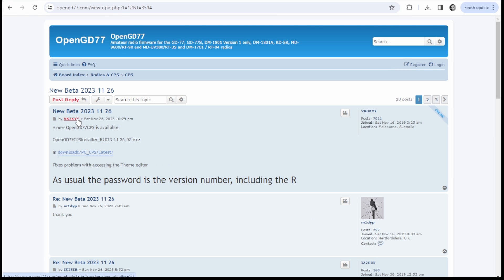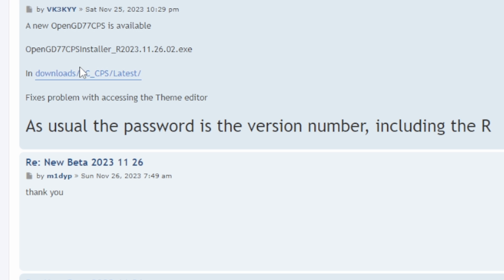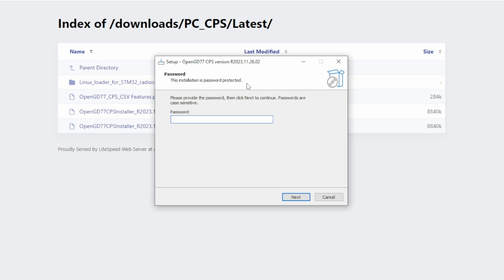The next thing I navigated to was the OpenGD77 CPS software — that's the code plug software. That's the software you use to program the radio with the code plug, all the frequencies and settings and things like that you want, as well as the same piece of software you use to actually push the firmware to the device. You can back up configs and push in pre-configured code plugs, all that kind of thing. Basically you just follow the page and pay attention to the note that says the password is the version number, including the R. Seems like a lot of folks pop up asking about passwords, but it tells you right there what the password is.